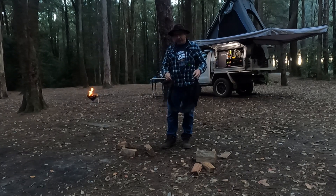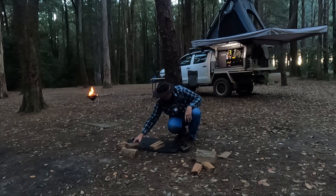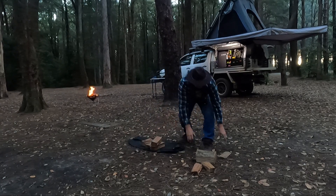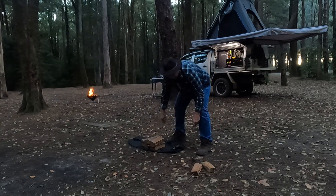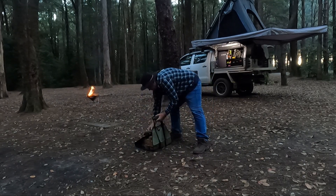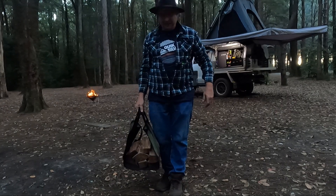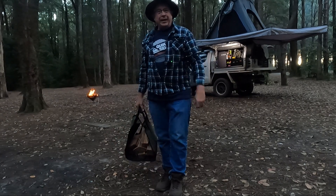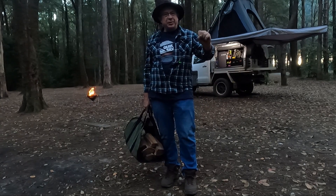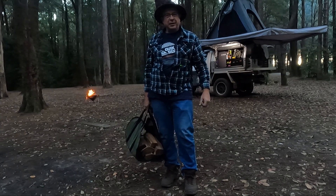Let's see how the bag works in comparison to what I just showed you. There we go guys — how easy is that? Have a look at it, let me know what you think. Give me some feedback, leave comments and I'll get back to you as soon as I can. Like, share, subscribe. Hope you enjoyed this video. Cheers.